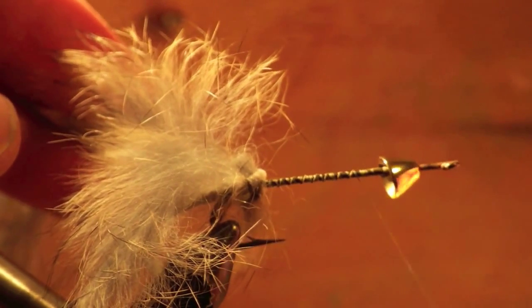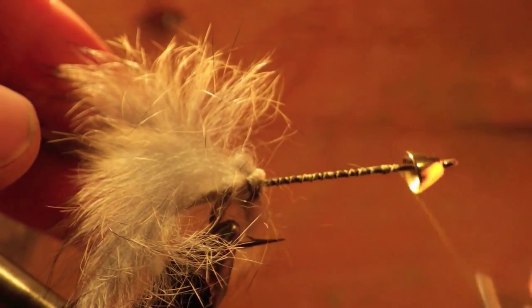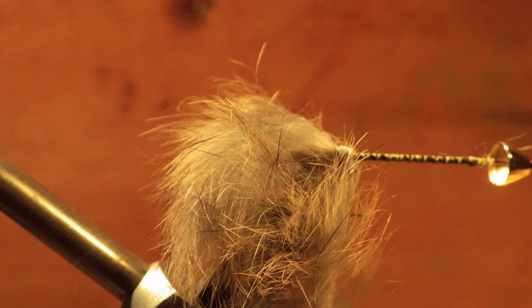Wrap your thread over the shank of the hook to just behind the cone. Throw in a half hitch and hang it over a bobbin holder if you have a chance.